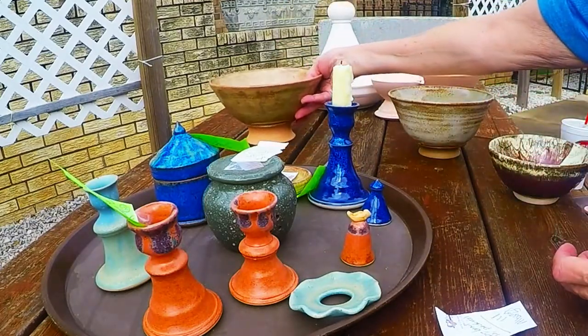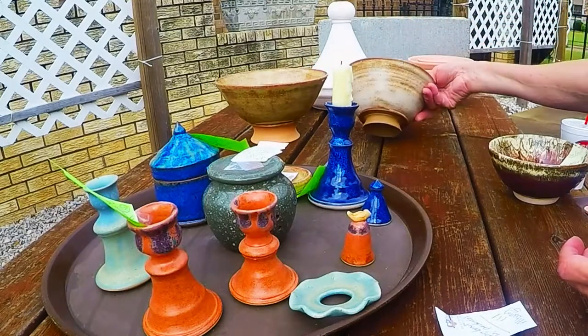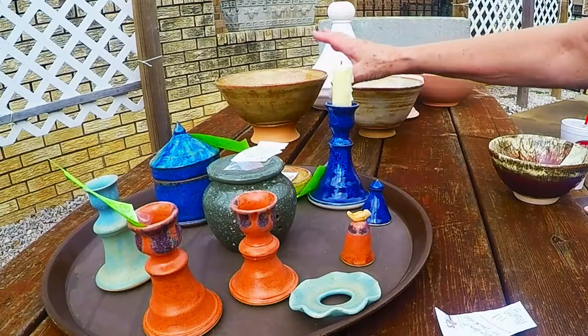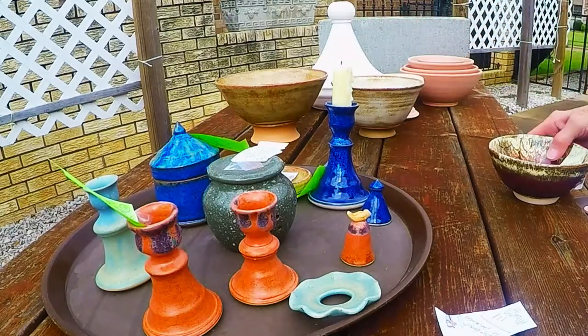So if you want things to come out matching or to be a set, you need to get them as close together as possible in the kiln — at least do it in the same firing. They would still be nice together, but they're just not the same.